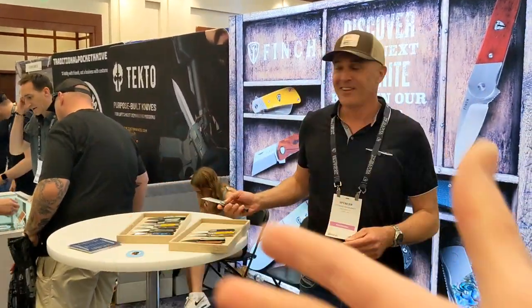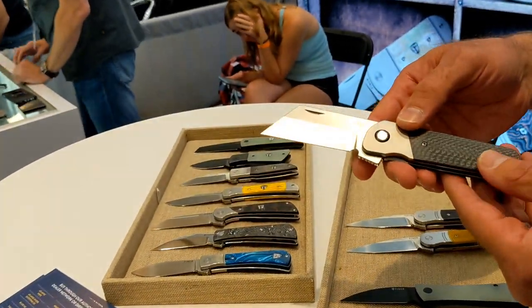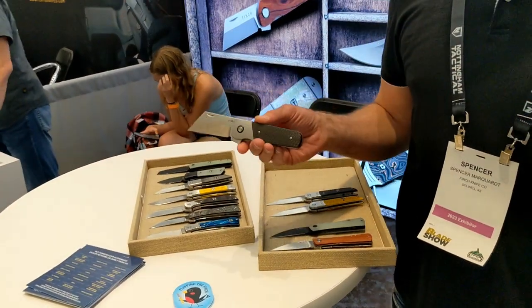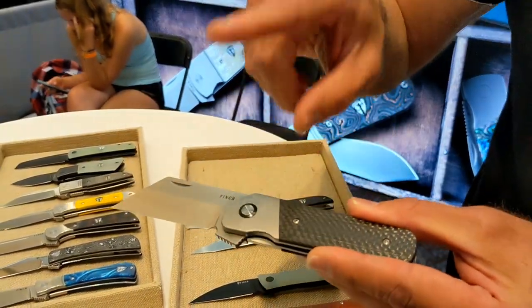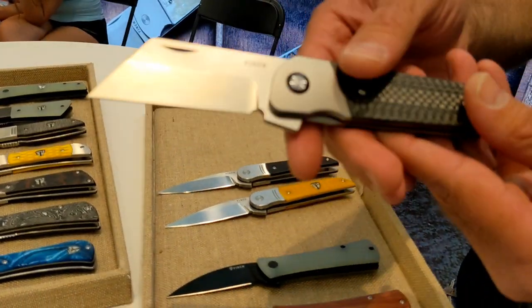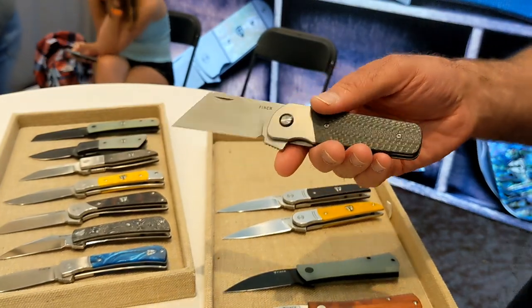I've been waiting for this moment — I get to meet Spencer and Steve from Finch Knives in person. Spencer is going to show us some knives. This is the Runtley XL. We launched the brand with the Runtley, and everyone was saying make it bigger, so it took us two years to finally do it. We did add a bolster, going titanium and carbon fiber — we'll do a polished version and a bead-blasted version. This will launch late this year to finish off 2023.